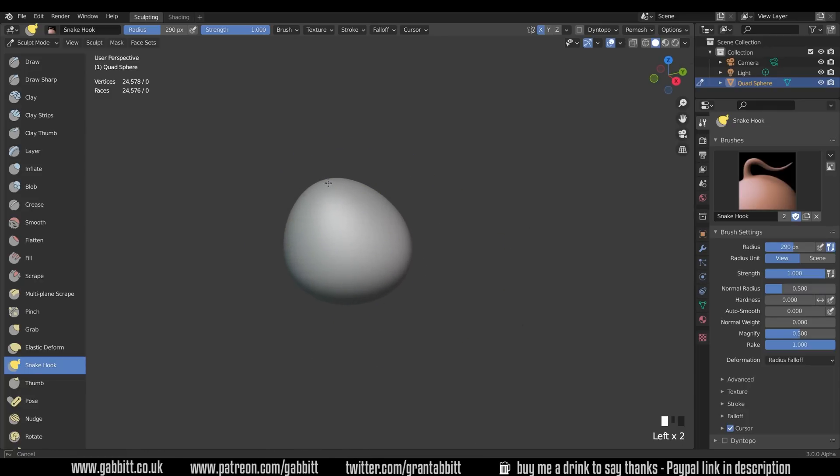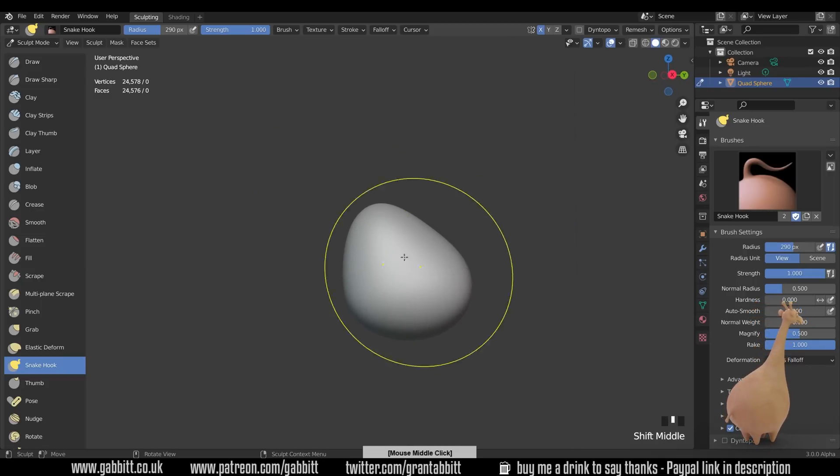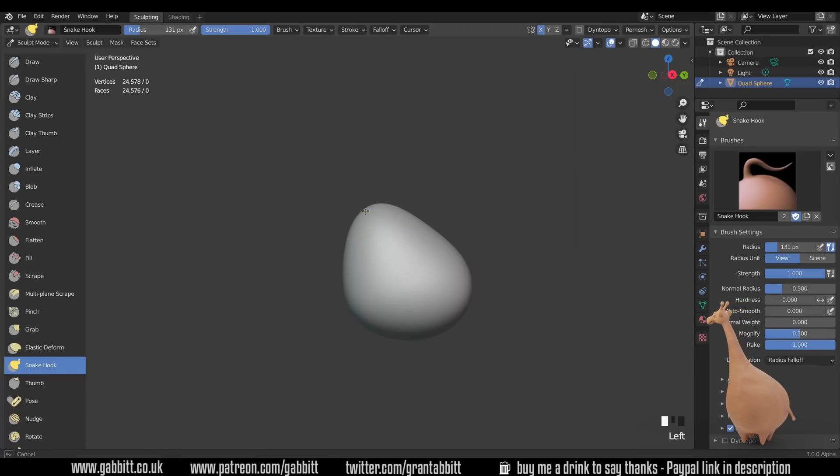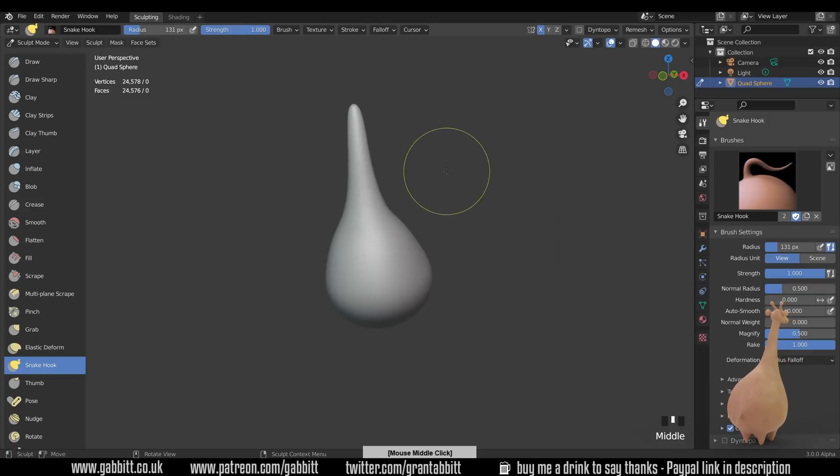It's a bit thicker at the bottom than at the top. Look at your Cartesian coordinates to figure out where the front is, and we're just creating this kind of egg shape that leans towards the front. Then for the neck of the giraffe, I'll make my brush smaller and pull that out and see how it looks — stretching it out nice and tall.